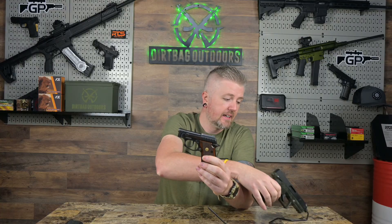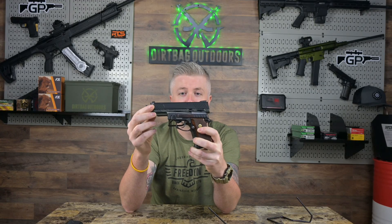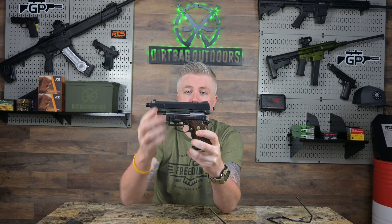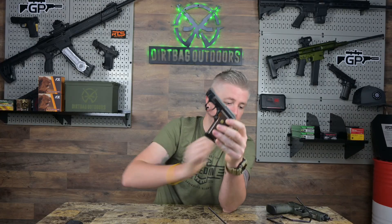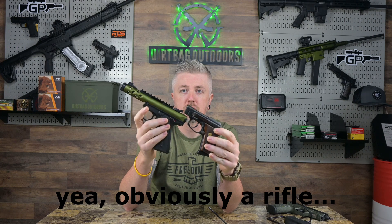Let's do some quick size comparisons. Here is the Taurus TX-22 — one of my favorites. The PT-22 is an absolute mini-me compared to it. Completely different designs, not even in the same family, but just for comparison. The Sig Mosquito — again wouldn't recommend it, it's basically a manual bolt action unless you use one very specific type of ammunition. And then the Ruger Mark 4 — these are great, accurate target pistols. The PT-22 is super small; with my medium-large hands, my finger is almost at the end of the barrel if I extend it.